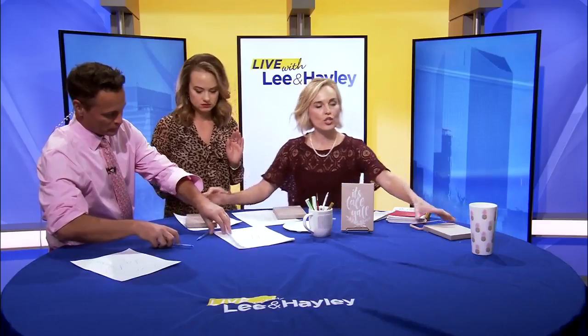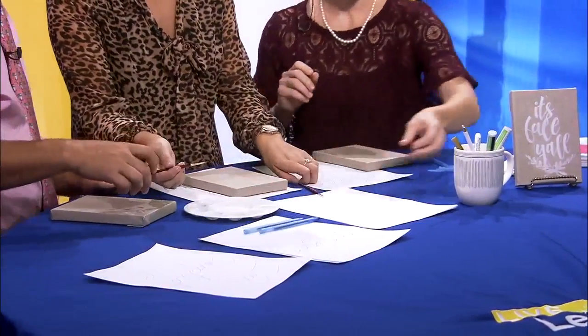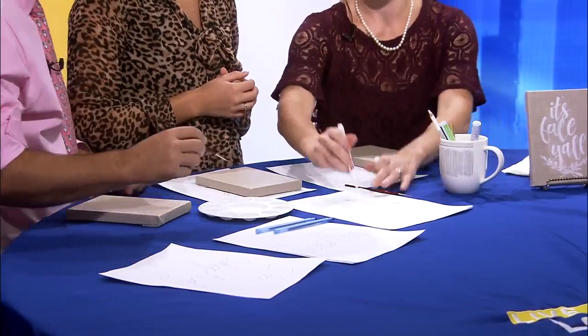All you're gonna do is get these little linen canvases — you can get them at Michael's, they're just cute. I love Michael's more than anything. You have an option: you can use a paint pen or paint and a paintbrush. Let's do one of each — you do the paint and paintbrush, I'll try the pen. Make sure it's working and you're gonna trace your design.